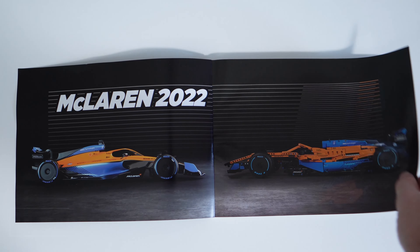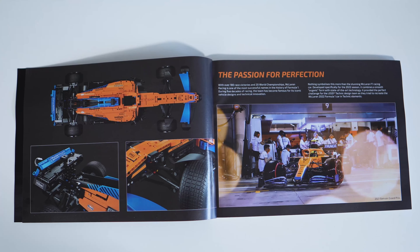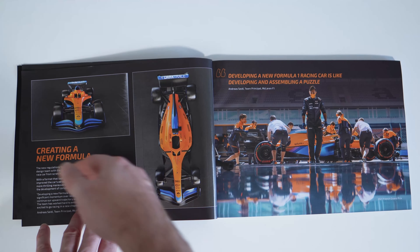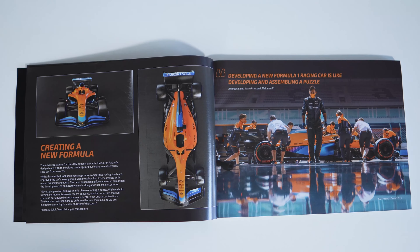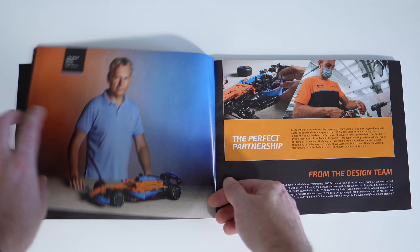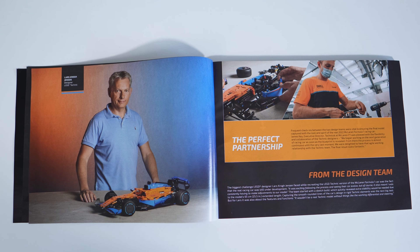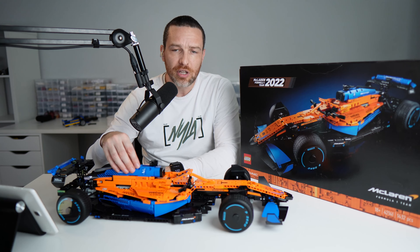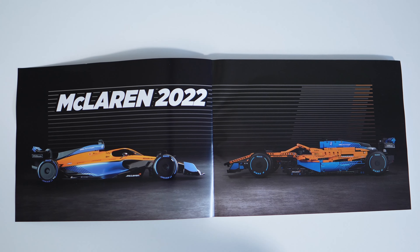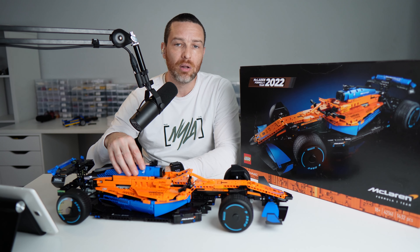The manual for this vehicle is actually pretty good. Like with some of the more expensive sets, they go into more depth about the vehicle it's based on — the design challenges of building this specific car, as well as the challenges the McLaren team face building their actual race car. They also talk about Lars, the designer of this set. There are nice comparative shots showing the set and the real car, plus some McLaren F1 team history.